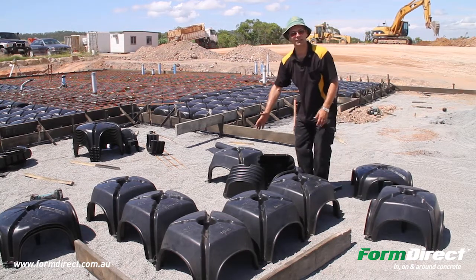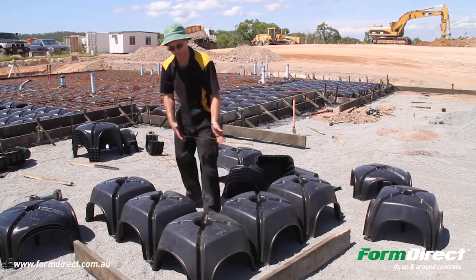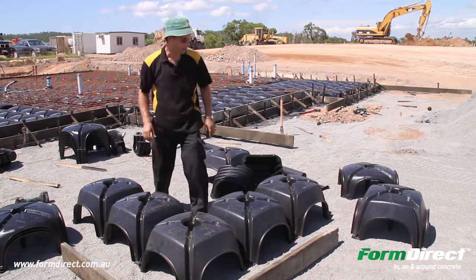Before you fill in the cluster — what they call a cluster — it's best to make sure you get your dimensions right on either side before you fill it, because once you fill it, it's very hard to push around, which is a good thing.